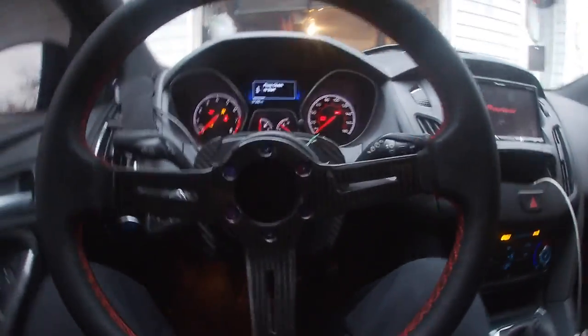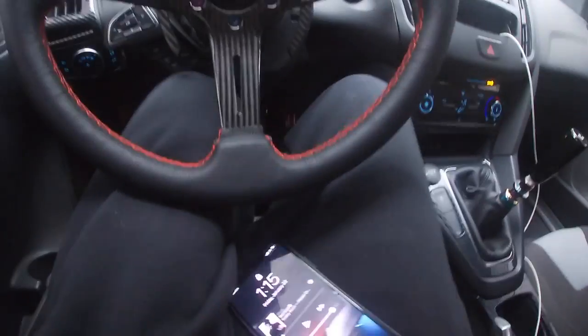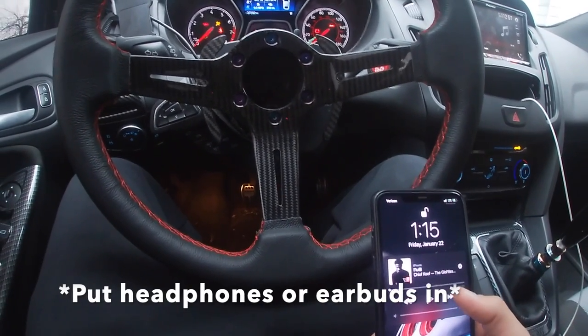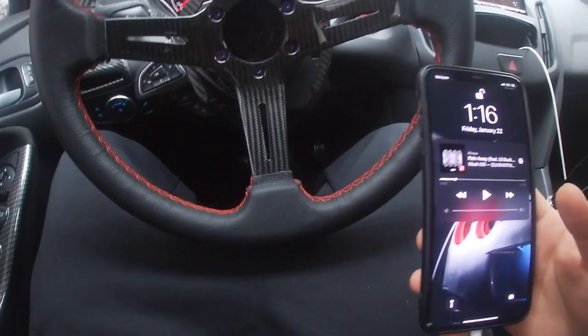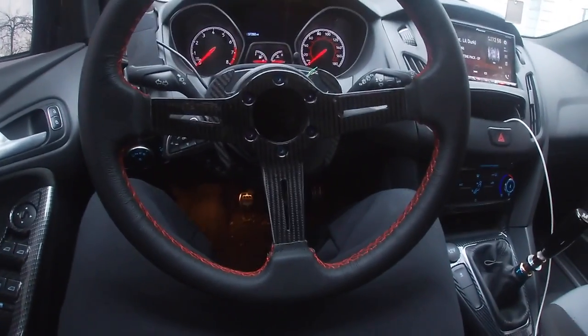Just got back from the shop, getting the audio done. This thing slaps — I'll give you a quick snippet of how good it sounds. I know I might get a copyright strike but I don't give a damn. Maybe they'll just mute it, but she slaps. Now we're back in business.